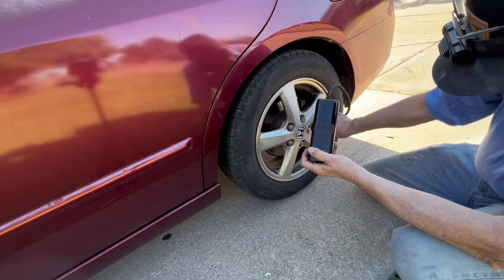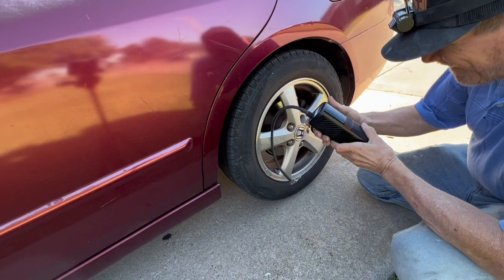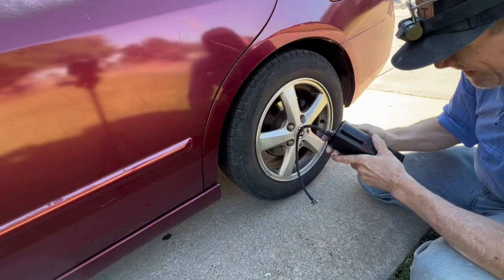In conclusion, the GT 160 is a very handy emergency tool as an inflator or a power bank. The link is in the description if you want to get one. Please hit the like button and subscribe!